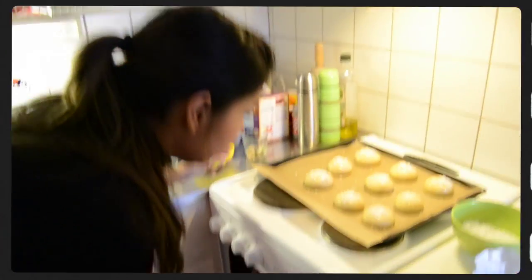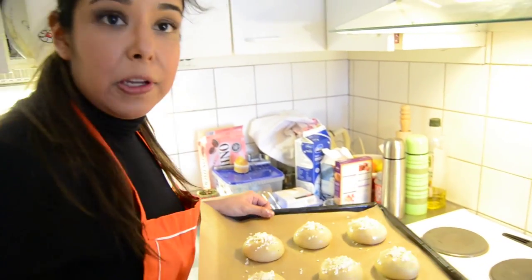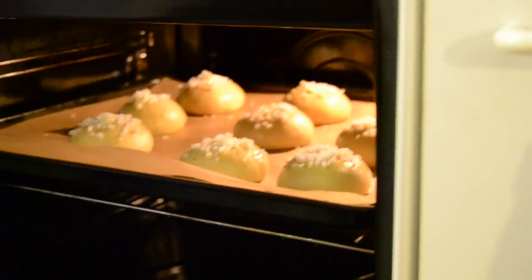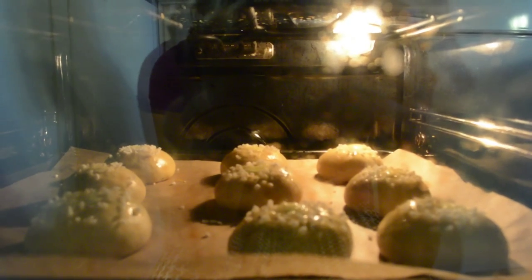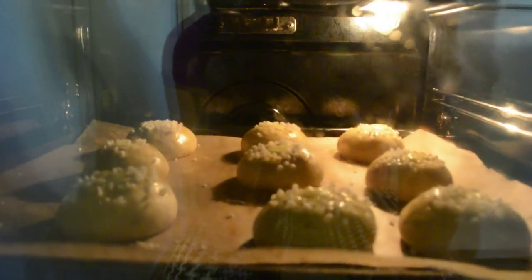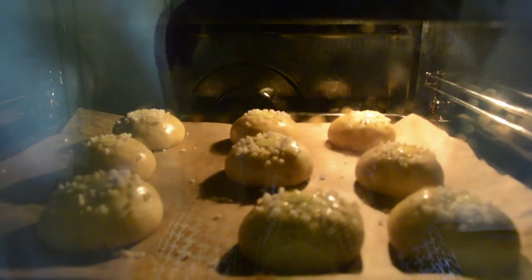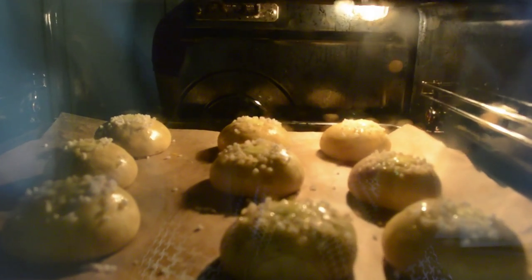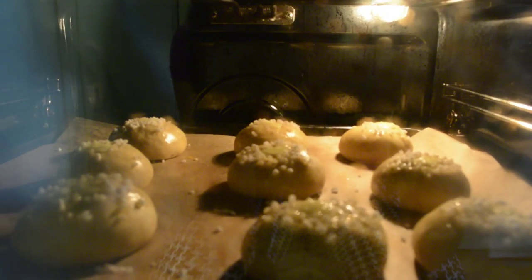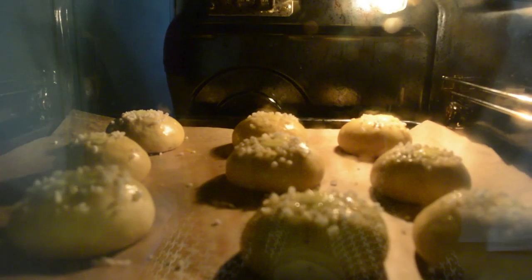Place your buns in the oven at 225 degrees Celsius for around 12 minutes. Depending on the heat and type of oven you have, it can be anywhere from 10 to 12 minutes. Be very careful and watch them constantly — you don't want them to burn because they cook really fast. When they grow and get a very nice golden color, they are almost ready.